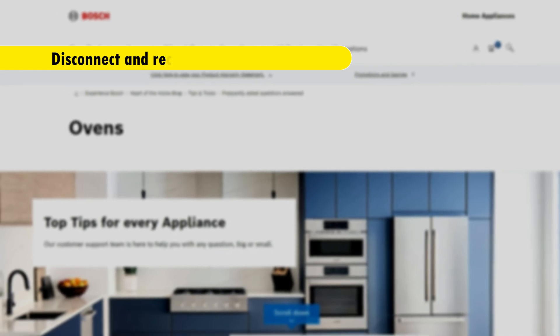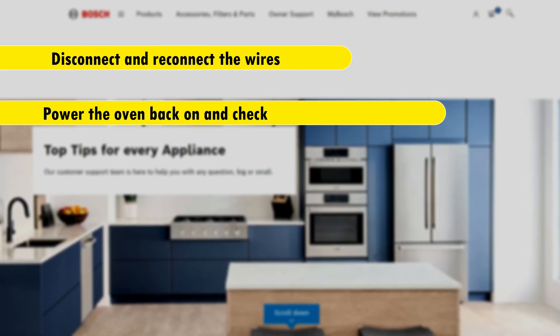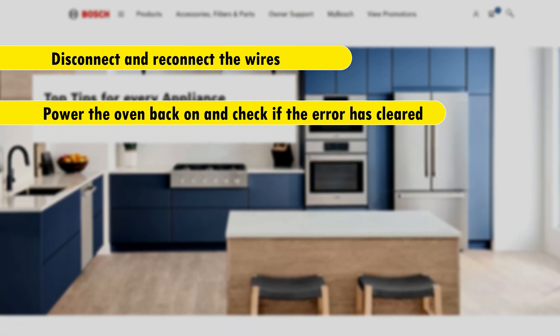Disconnect and reconnect the wires. Power the oven back on and check if the error has cleared.